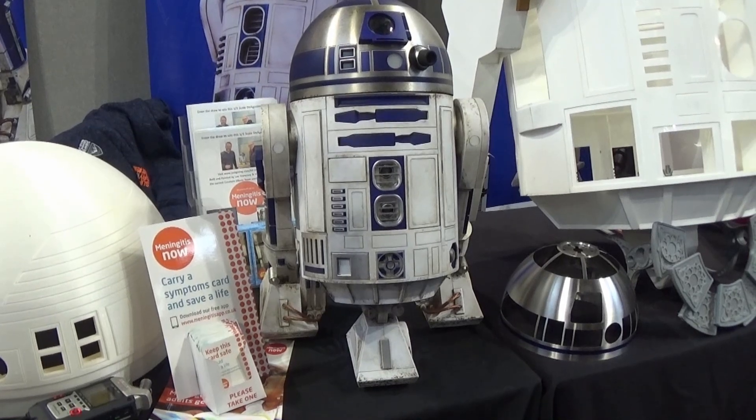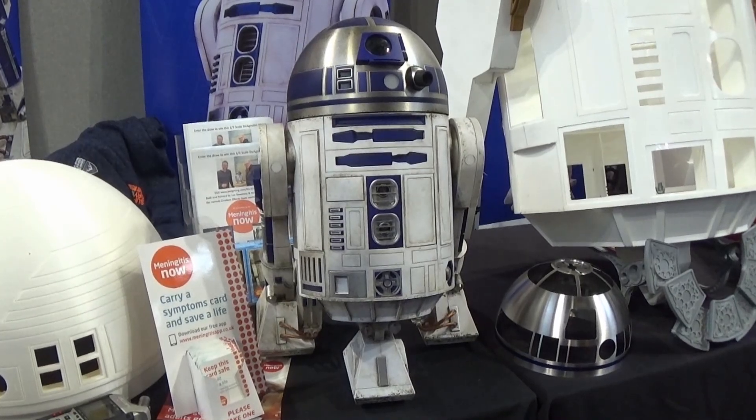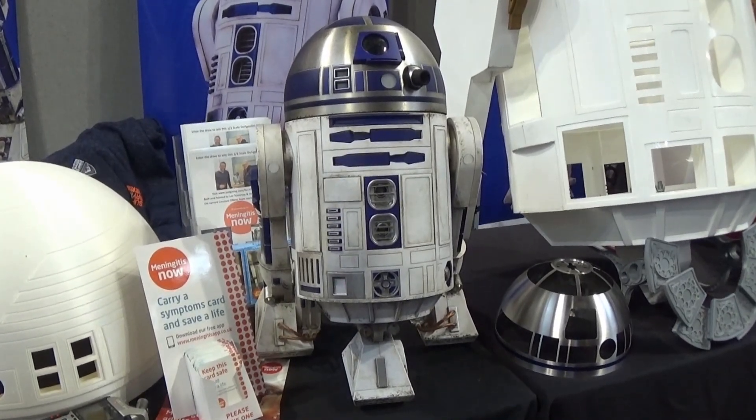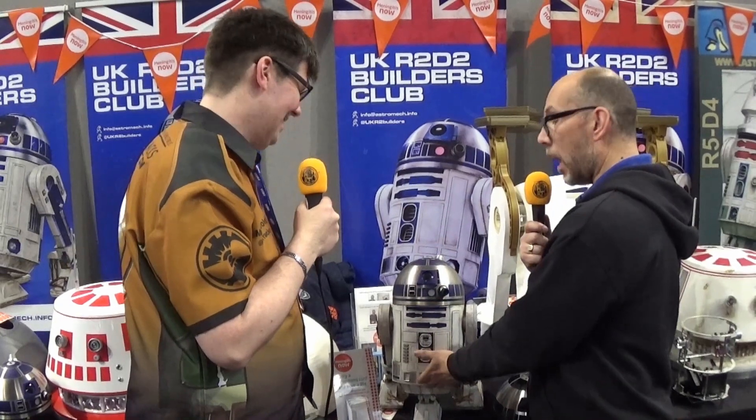I've set up a Just Giving page, which is an R2D2 Just Giving page. Every penny raised — it's £10 a go — goes to Meningitis Now. There'll be a draw on the 9th or 10th of August. Anybody that's entered, whether it be £10 or £20 for two goes, £30 for three goes, they'll go in a draw which will be run by Meningitis Now. The winner will get this guy — it's fully working, with batteries, all checked and working. And all the magazines that came with the build as well.